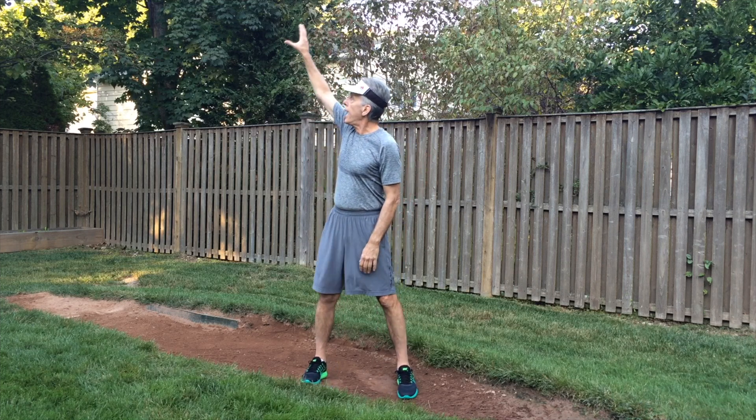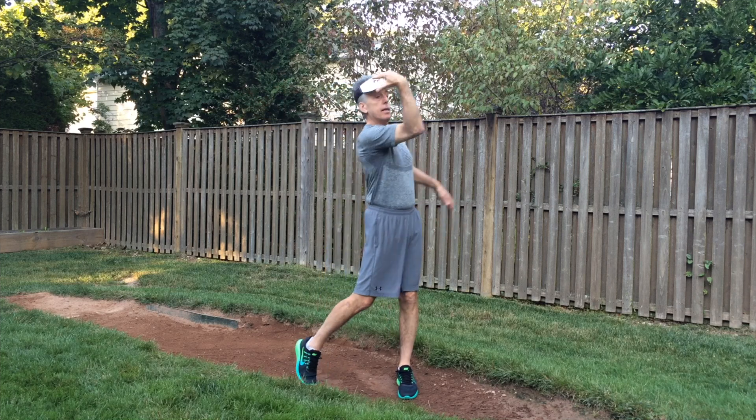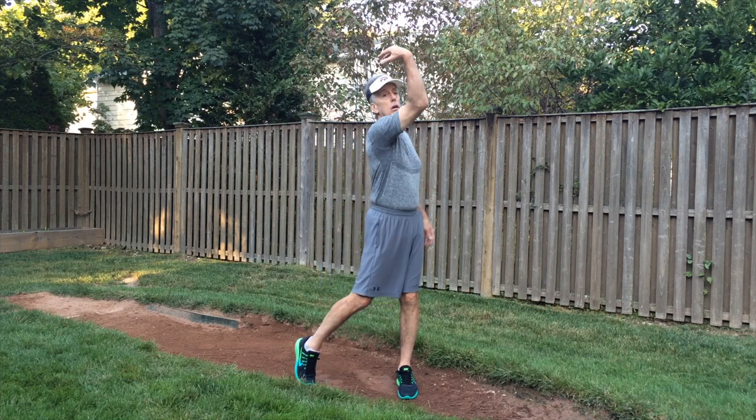Talking about forearm fire to this individual was like talking Chinese. Now, nothing against this particular individual, but this particular individual's daughter was taught to deliver the ball hand palm down, coming down the back side of the circle, getting to the front side and snapping the wrist and picking the arm up in this position with elbow flexion.